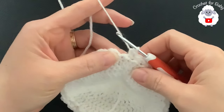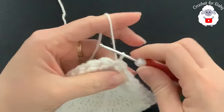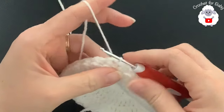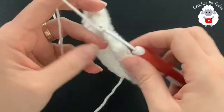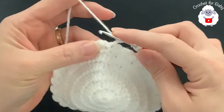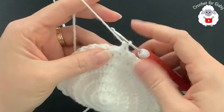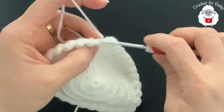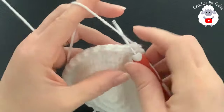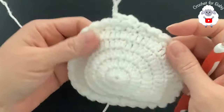At the end of row two, after the last half double crochet, make a slip stitch into the space, then join right to the side of the chain with a slip stitch. For row three, chain one and turn. From here on we repeat exactly the same as row two — begin with a half double crochet into the slip stitch made before joining, then a slip stitch into the half double crochet. Continue this all around, repeating the same row over and over. At the end of each row you'll always have 60 stitches.